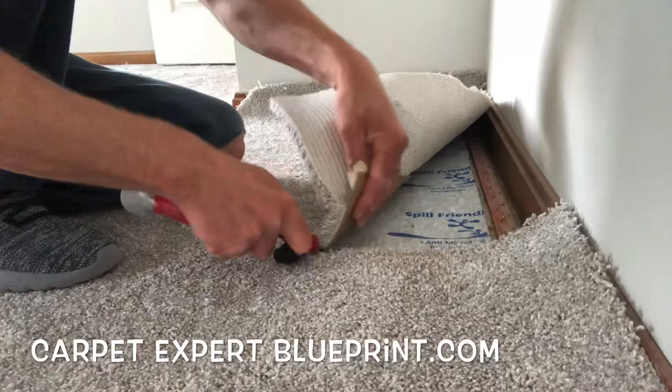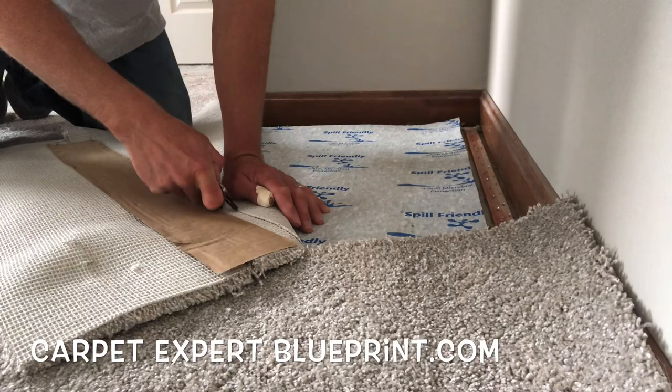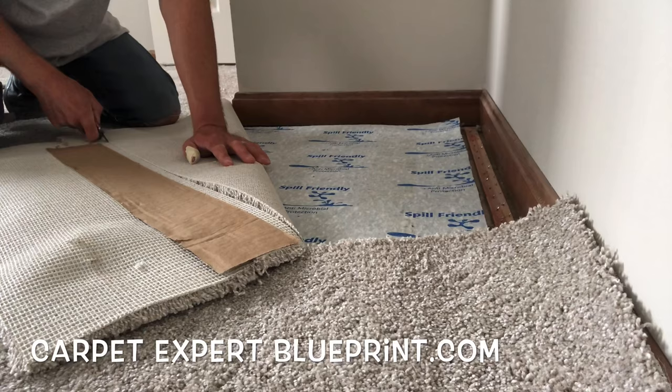It's Carpet Mike here from CarpetExpertBlueprint.com. We were doing a carpet installation, had the AC blasting, burned a seam about four inches off the wall, and I made the rookie mistake of trying to blast it on with my kicker. The carpet was too stiff for that kick and we just tore the seam there.